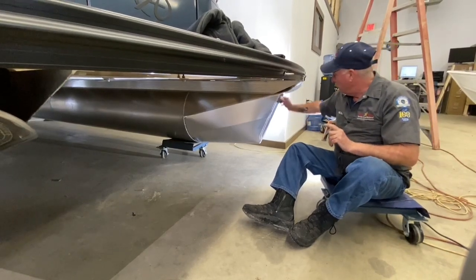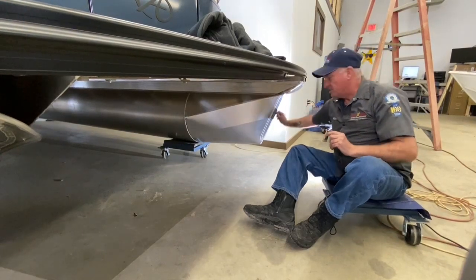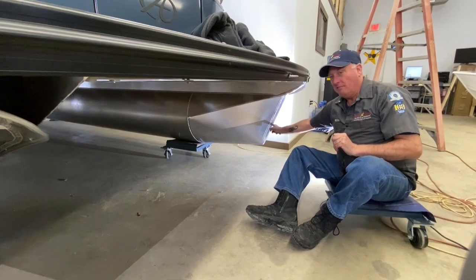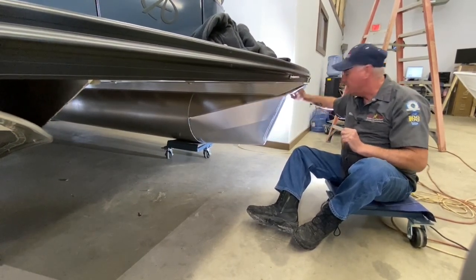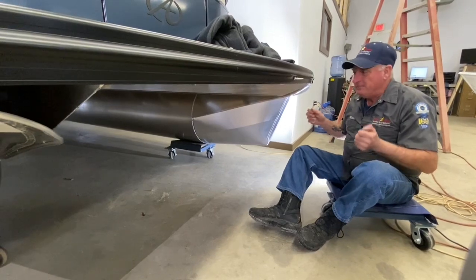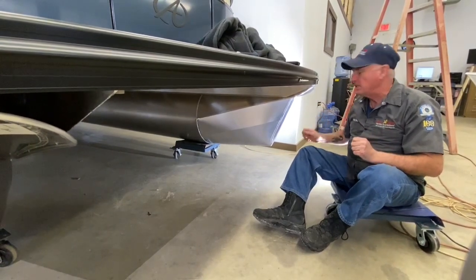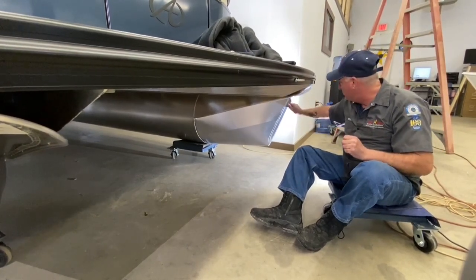A hundred-thousandths thick aluminum is folded over into this area right here — this is double thickness. So you have two hundred thousandths of material, and then it's welded along the backside. This makes it extremely durable. Two hundred thousandths basically equates to roughly three-sixteenths of an inch — just shy of three-sixteenths of an inch. That's a good, heavy-duty thickness.